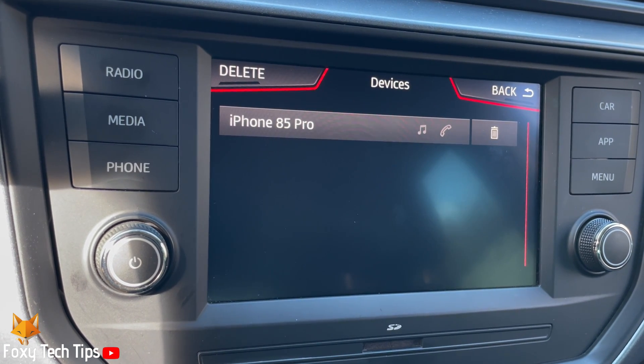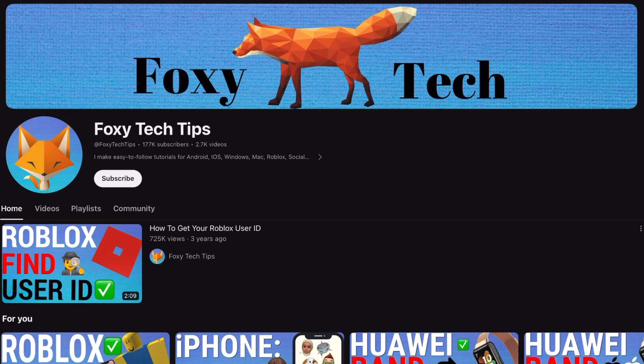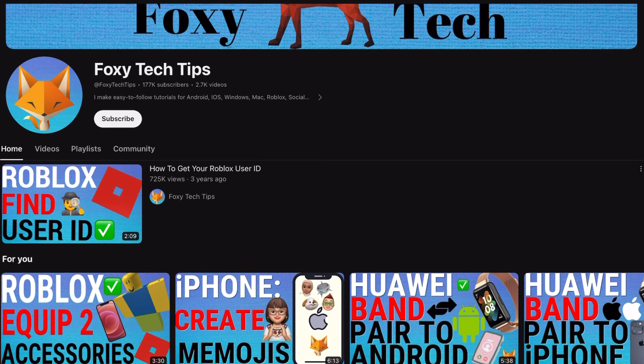And that draws an end to this tutorial. Please like the video if you found it helpful, and subscribe to Foxy Tech Tips for more Seaterona tips and tricks. Thanks!